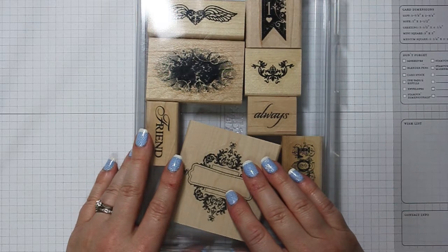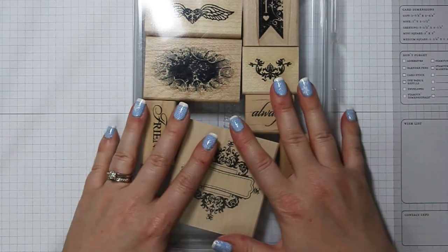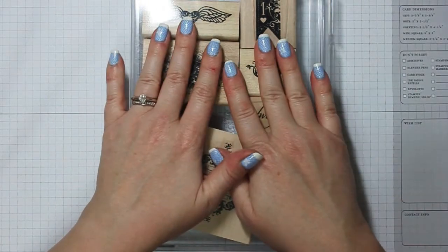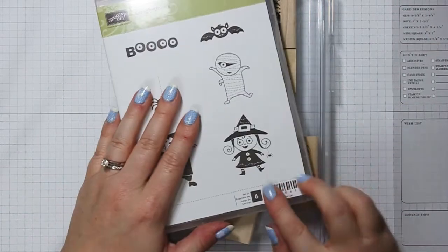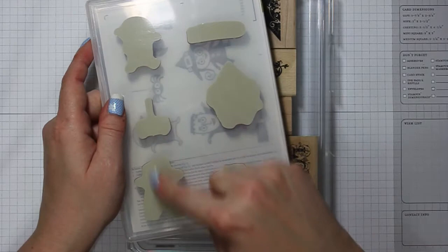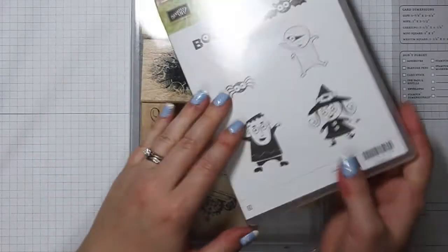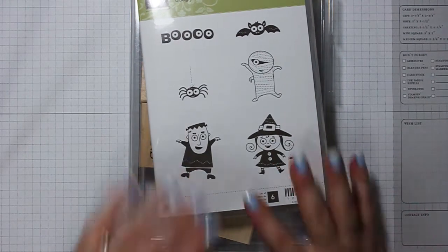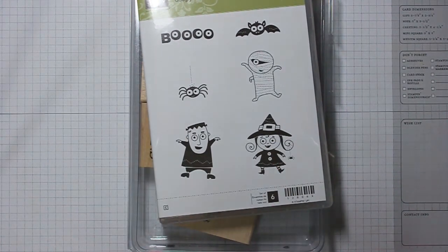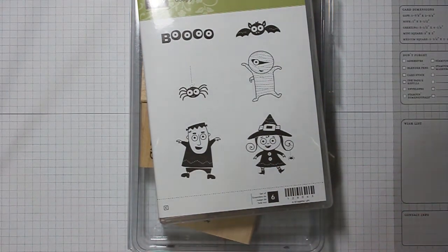So that's my quick tip today — just a way to keep yourself organized and make sure you have all of your stamps. And I do the same thing when I put my clear mounts away; I always count and make sure that there are six, and there should be six, before I put them away. So that's just my tip for you today, and I hope that helps you keep track of your stamps. I'll see you on Thursday for Tool Time Thursday.